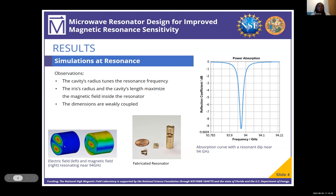This picture in the bottom left shows the electric field and magnetic field resonating near 94 gigahertz, with a strong magnetic field in the center of the cavity. Here is the actual fabricated resonator with a penny for scale. This graph shows the power absorption near resonance — the resonant dip shows it's resonating near 94 gigahertz and shows how much more the sensitivity has increased at resonance.